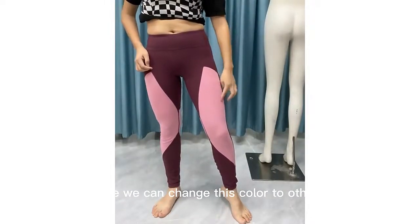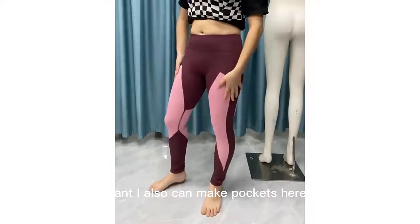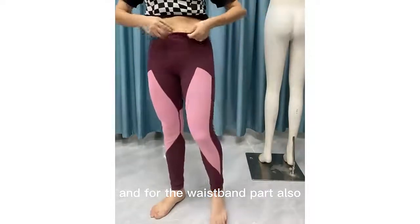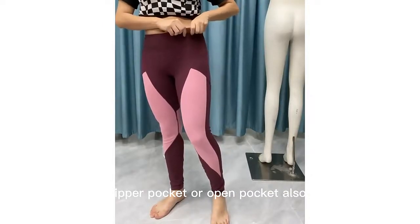If you like, we can change this color to other colors. And if you want, I also can make a pocket on this part, and for the side part also can make the invisible zipper pocket or opening pocket.